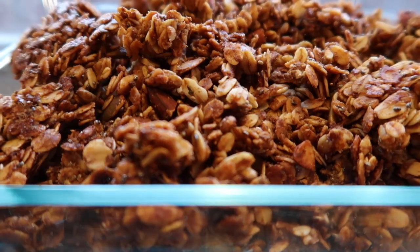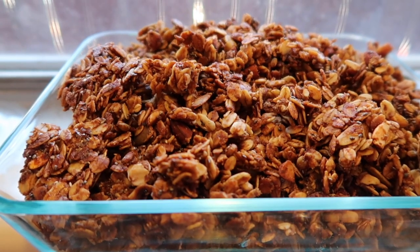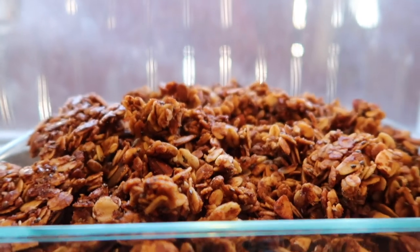And here it is all fresh and crumbly and delicious. You can eat this with yogurt, milk — whatever milk of your choosing. It is just so good. Or you can just snack on it; honestly that's what I like to do.